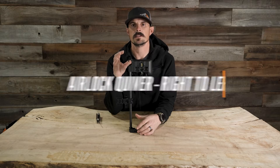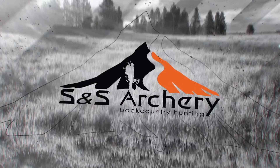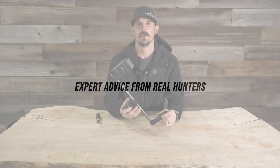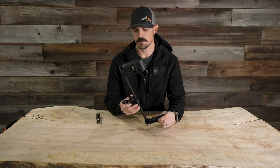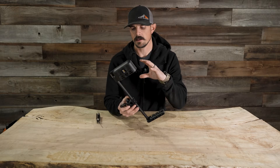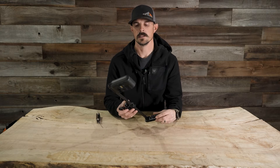Hey everyone, Justin here for S&S Archery. In today's gear video, we're going to show you how to turn your Tight Spot Airlock quiver from right-handed to left-handed. I have the new Tight Spot Airlock quiver here in front of me. In this particular video, we're going to show you how to change this from right-handed to left-handed, since this is an ambidextrous quiver.